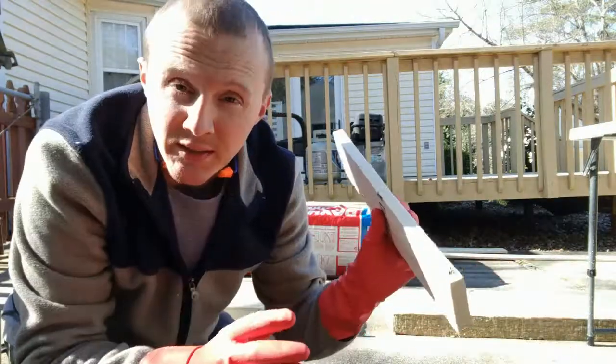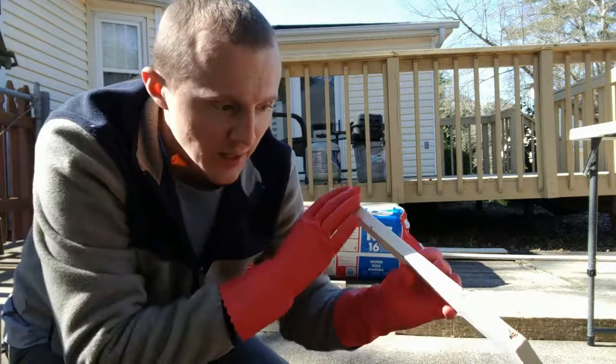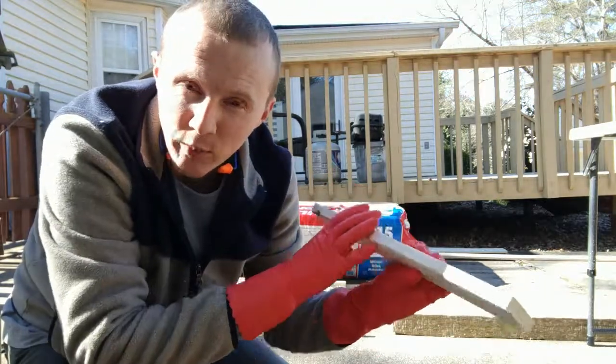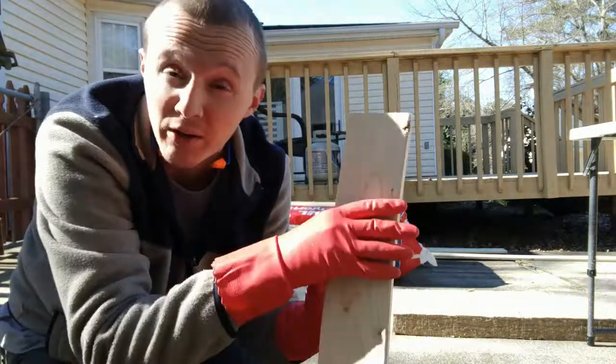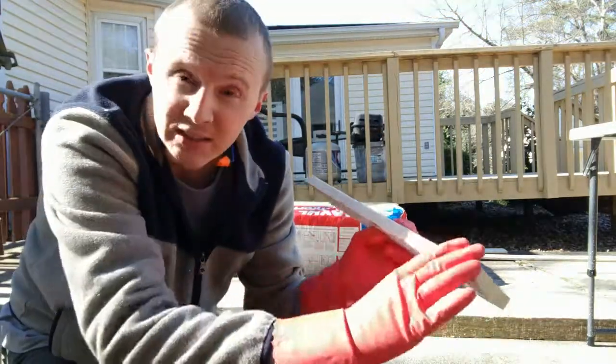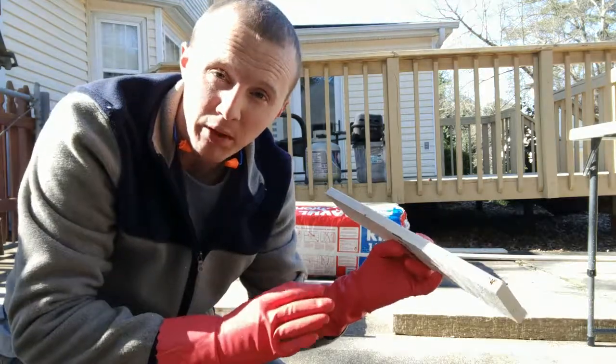Now all we need to do is take the four pieces of wood and find the best side, which will be the face. If it's got some gnarly cutout or something, we can put that on the back, because this is going to be the side that gets covered in fabric.